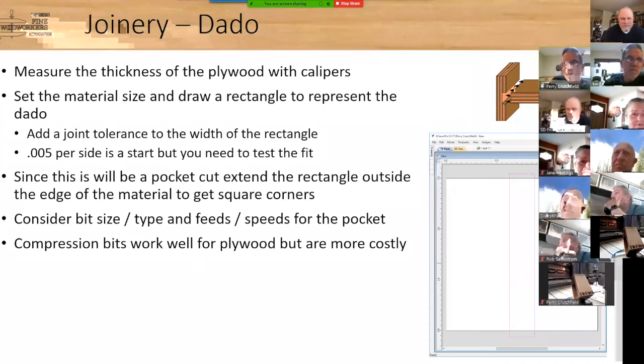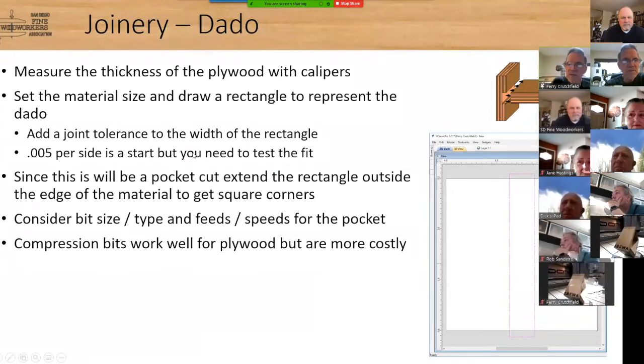For joint sizing: when doing mortise and tenons I'll use a gap between the two. I started with 5 thousandths per side, but that was tight especially for glue, so now I'm doing 8 thousandths per side — a little loose, but with glue it works out well.